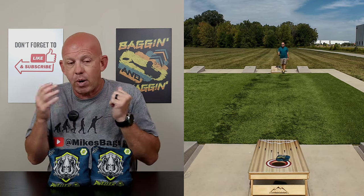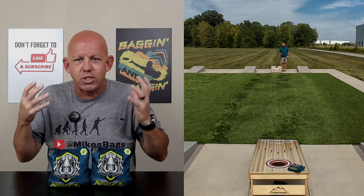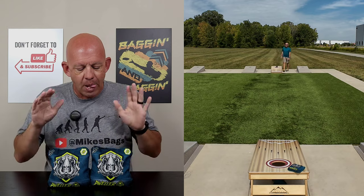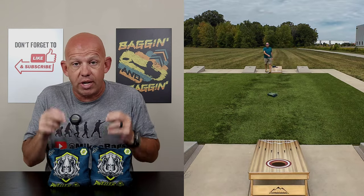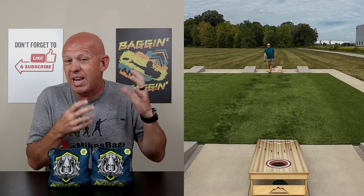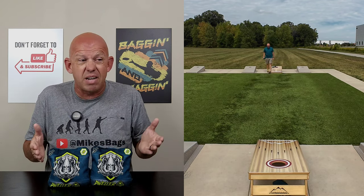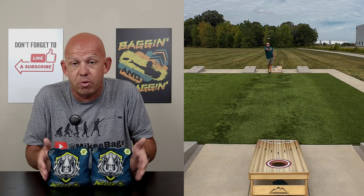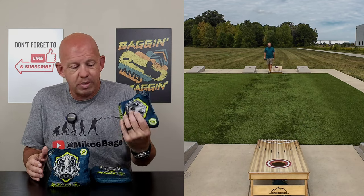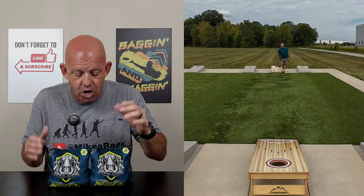That leads me into availability. Titan has a website — it's titancornholebags.com, I believe. I'll put a link in the description. Pricing-wise, the bags haven't quite been released yet but it will be very, very soon. I think most of their bags run $79.99. They have some special release stuff running $89.99, a little higher. But right around $79 to $90. Shipping for their bags is like $5.50, maybe six bucks — one of the cheaper shipping options out there. So for right around $90 or so, you're getting a great bag. And these are ACL Pro Stamped for 2024, so you're getting a stamped ACL bag for under $90 — which is a phenomenal price.